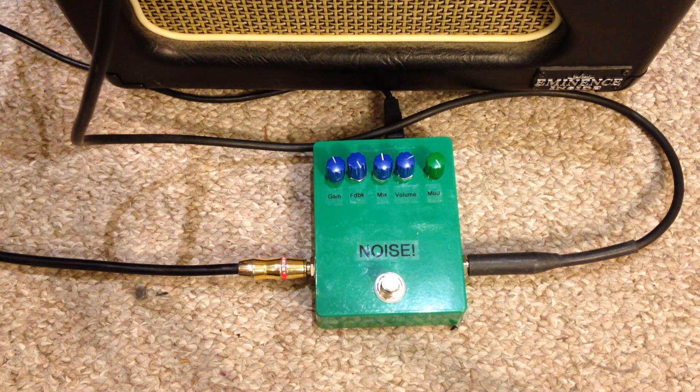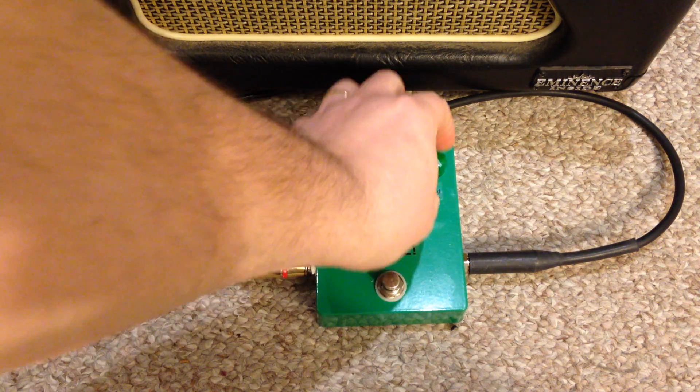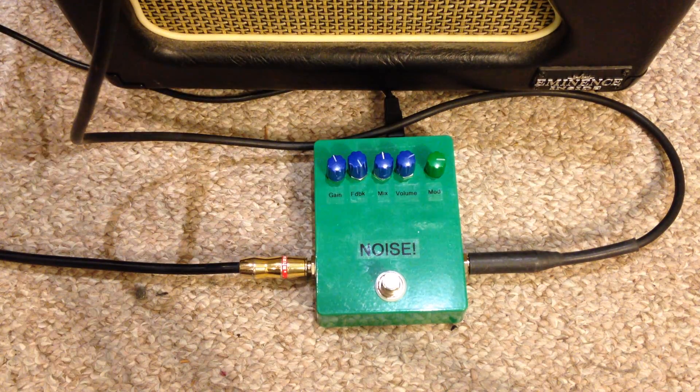This first one is the Flanger. It's a pretty standard Flanger, and in this case, the mod changes the rate. And it gets pretty gnarly.